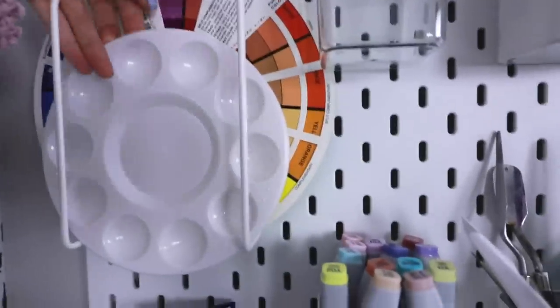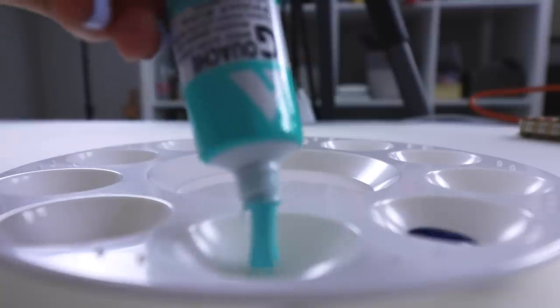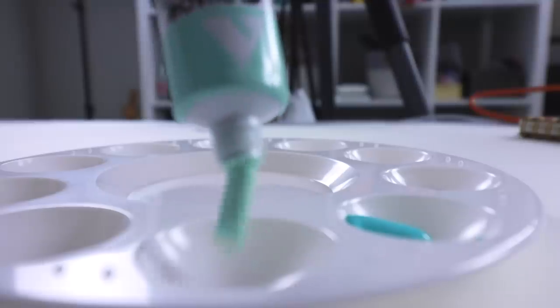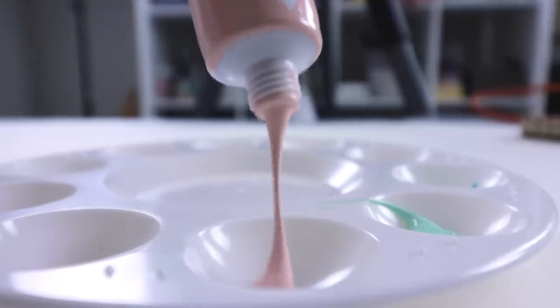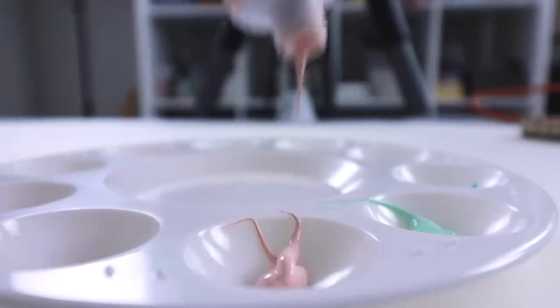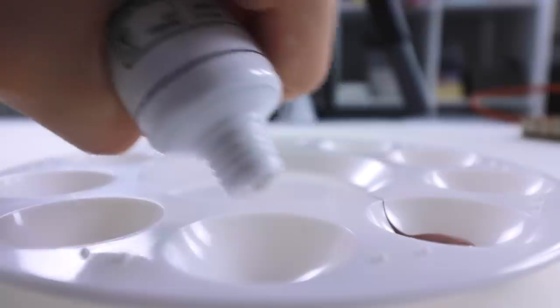Let's paint this baby. I suppose we should get a palette. So before we go further into this, I just wanted to credit ZHC because I got this idea from him. I want to give credit where credit is due. Thank you ZHC for inspiring this.